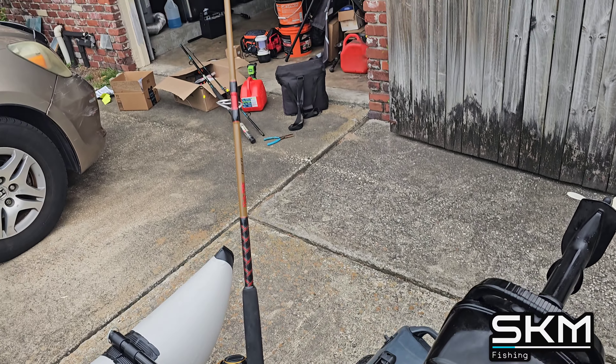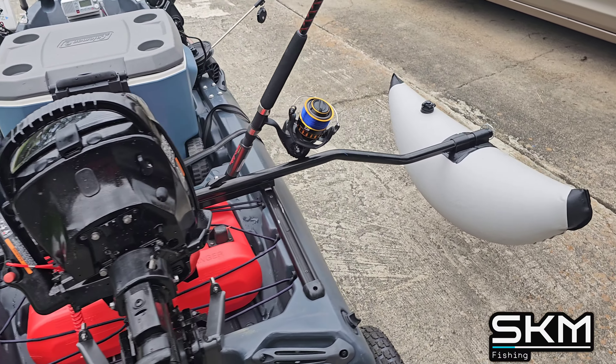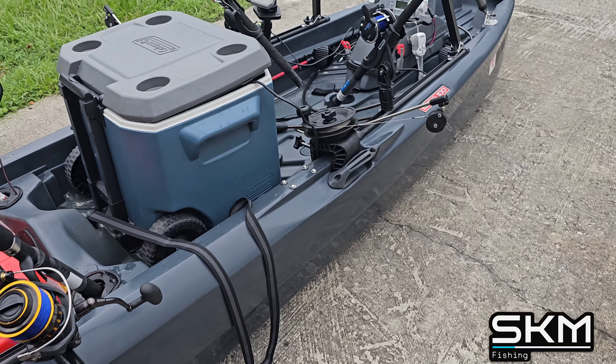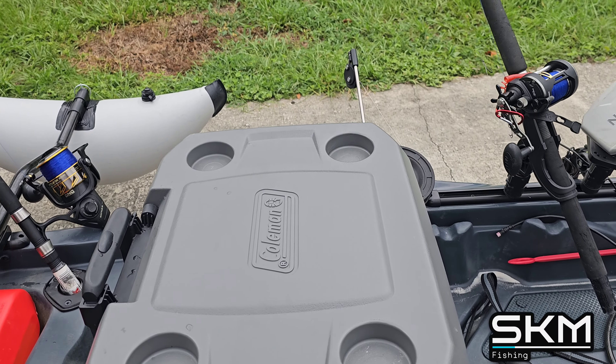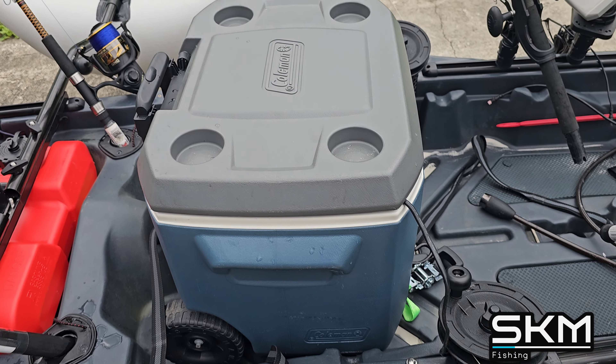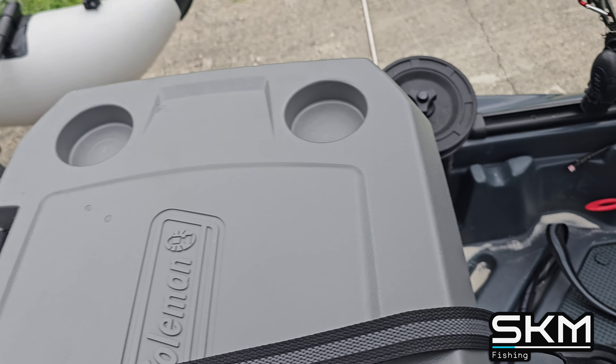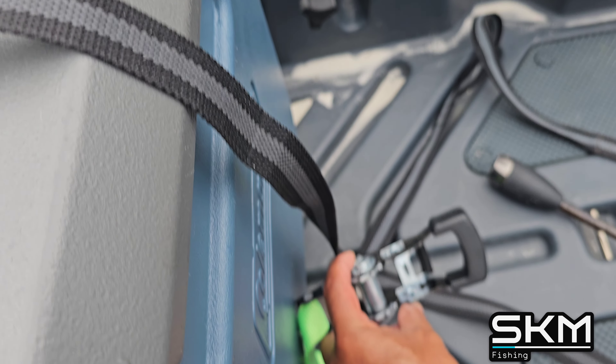I've got my two rods sitting in the rod holders and I have leashes for them, so in the event that I flip over I will not lose my rods. I also opted out of a seat and went with a cooler to sit on, and I strap it down with a ratchet strap.